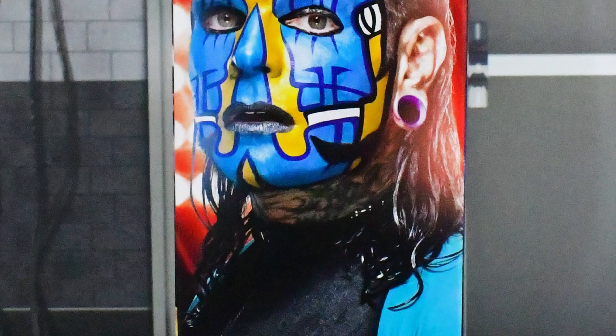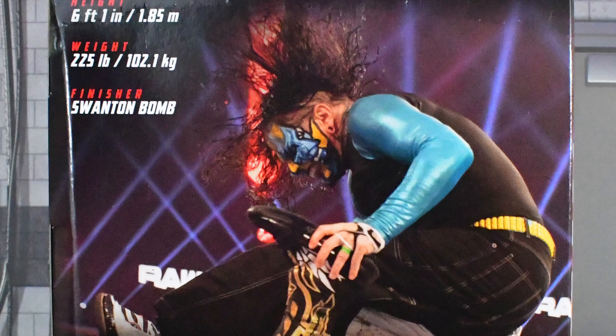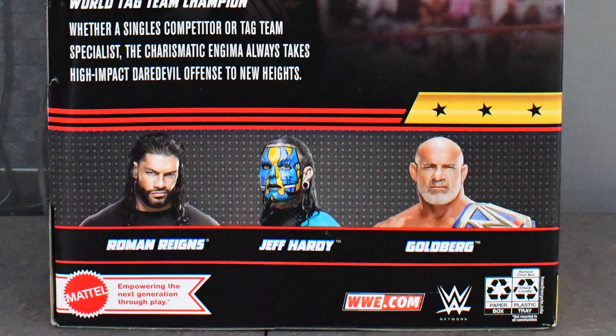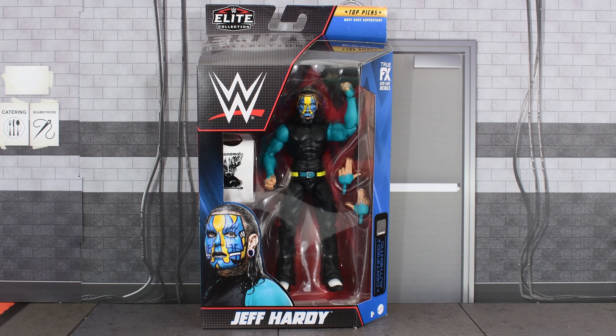On the side of the box you see an image of Jeff Hardy. Then on the back you see another image of Hardy, a brief bio, career highlights, a description of this figure, and the rest of the figures that are in this wave. Now that we've looked at the box, let's go ahead and open this up and take a closer look at Jeff Hardy.